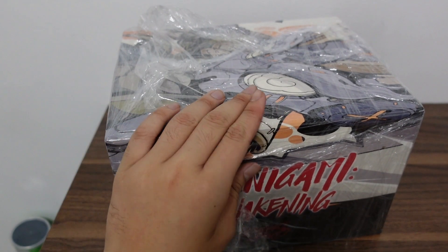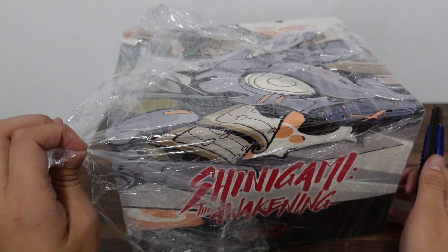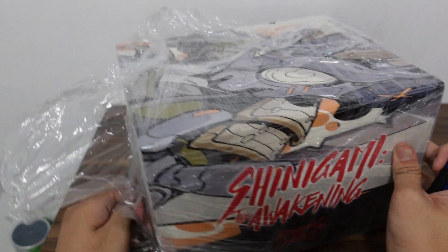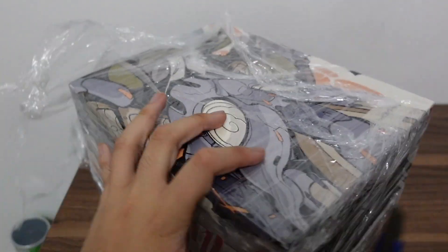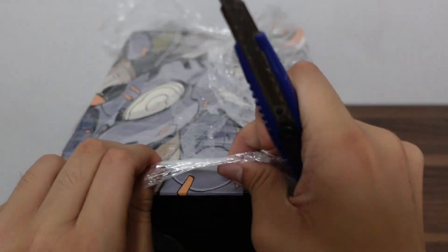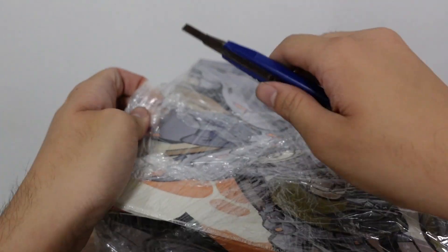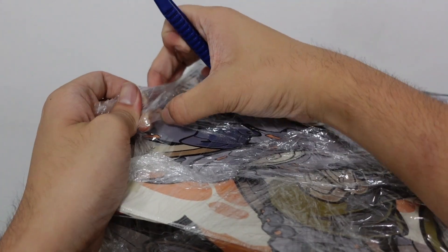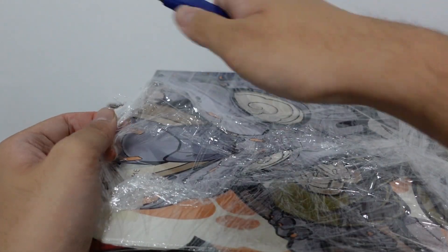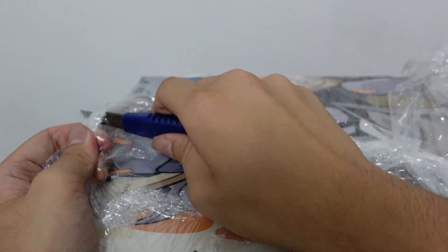As you can see the box still has plastic on it, so let's destroy this plastic. It has the same box design as the Shinigami the Awakening Aurora one and the black galaxy.